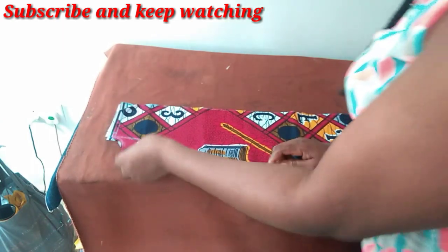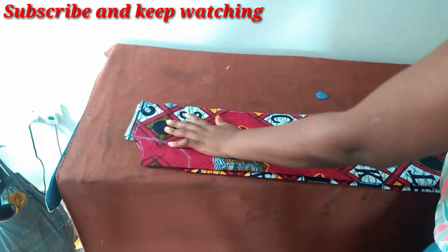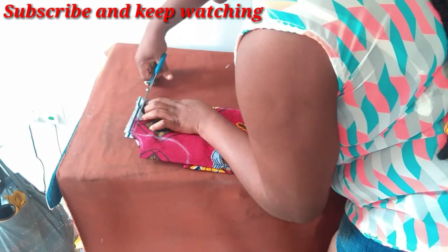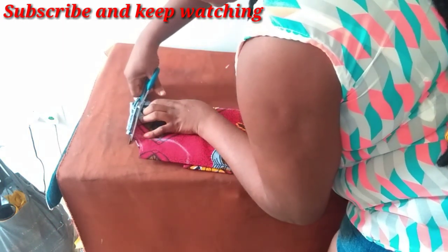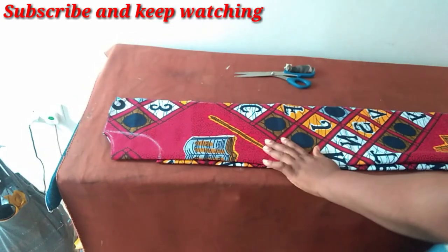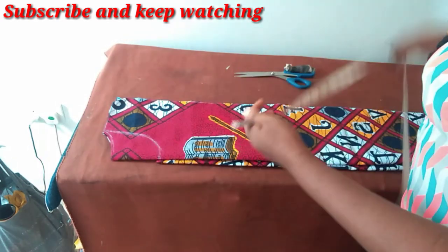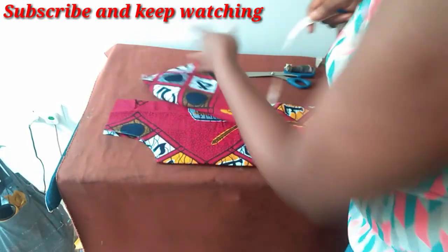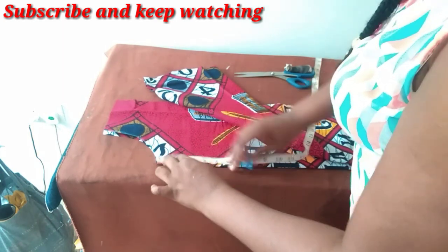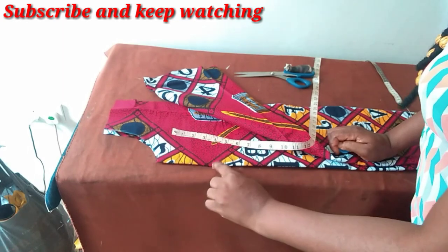Now I've separated the pieces — this is the front and this is the back. The shoulders are at the middle of this. I'll be slitting the neck as well — four to four and a half inches — so I'm opening from here to this point.